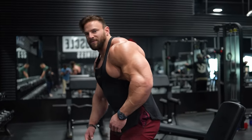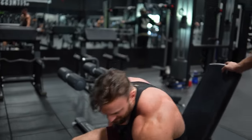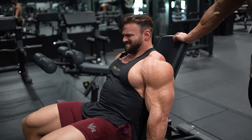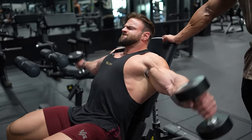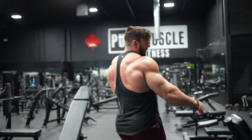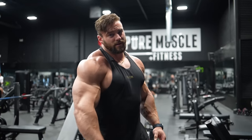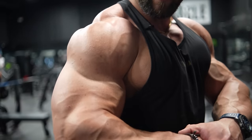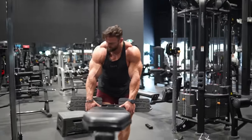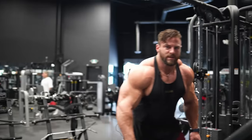People don't know what they're getting into when they train with me — it's punishment. But they get to see me do it to myself too, so it's half as bad. The shoulder pump right now is absolutely bananas.